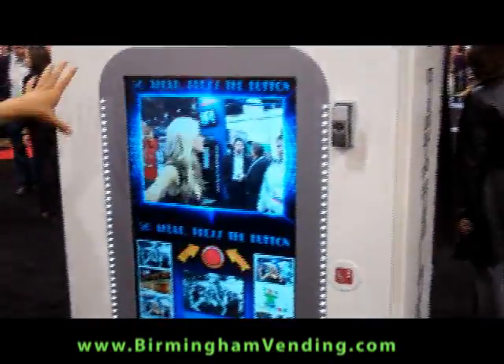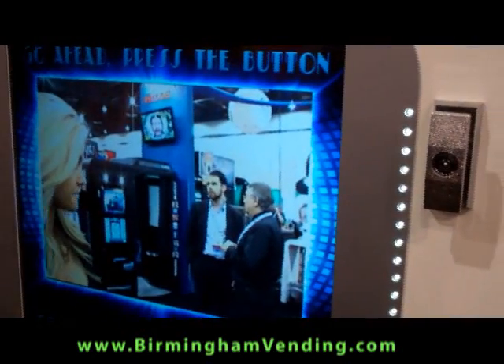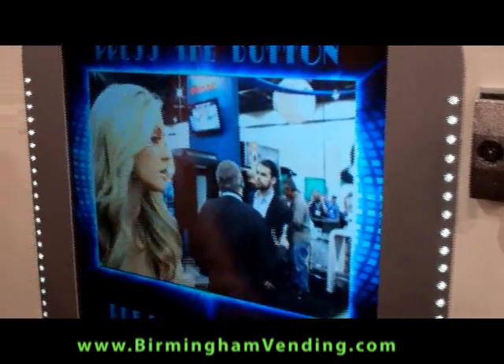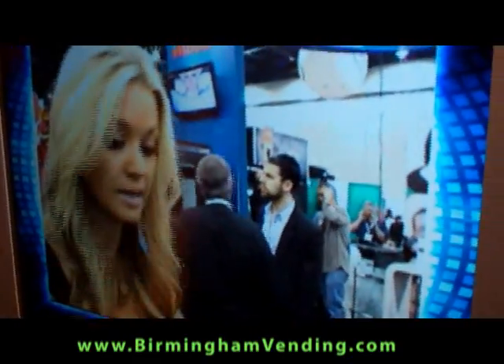It took my picture already. What it did was it recognized me walking by — it's got a motion sensor. It figures out that I walked by, it starts talking to me, it says smile, take a picture, and it automatically takes your picture without you even having to press any buttons at all.